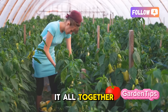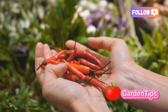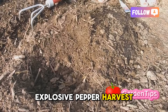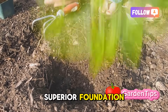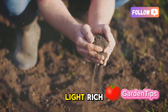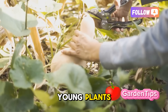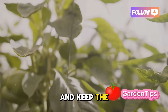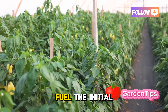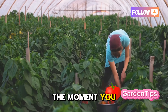Let's bring it all together. The code we've cracked today isn't about one single trick — it's about an integrated system, a protocol. Here are the three golden rules for an explosive pepper harvest. First, build a superior foundation: start with great genetics from quality seeds and engineer a soil that is light, rich, and drains perfectly. Second, prune with purpose: top your young plants to force a bushy, multi-stemmed structure and keep the base clean to improve airflow and direct energy where it counts. Third, feed strategically: fuel initial growth with nitrogen, but pivot decisively to a phosphorus and potassium-rich diet the moment you see flowers.